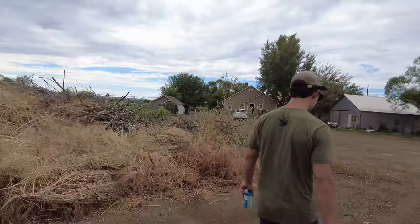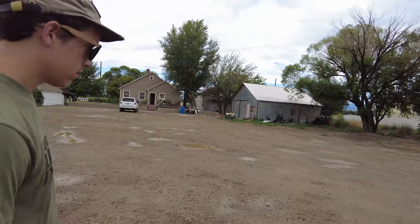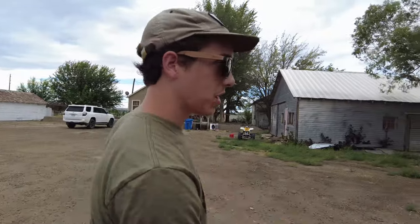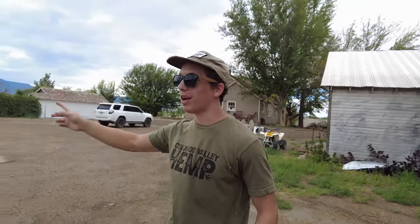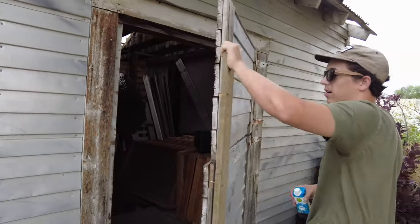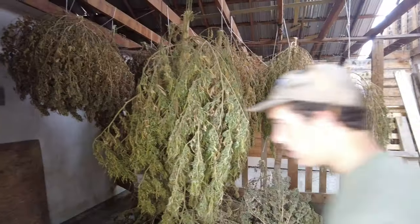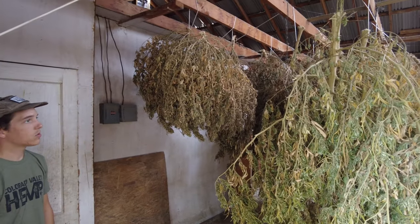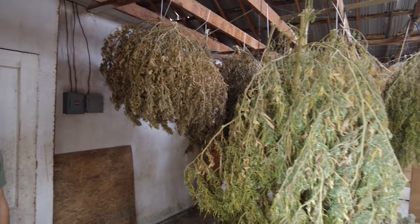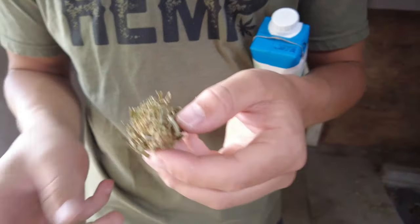So you chop it all down by machine or by hand like we did last year, stick it in a wheelbarrow, and bring it here to dry. You can only fit about nine plants in this little room, so this is made for small-scale processing — but you'll see what a big deal it is when you have 8,000 plants out there. There are probably nine hanging up and four or five on the ground here. How long does it take to fully dry out? A couple of weeks. Yeah, we sure do have a lot of it — if you want some CBD.